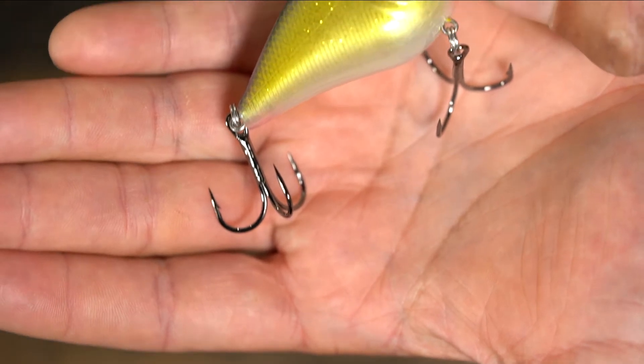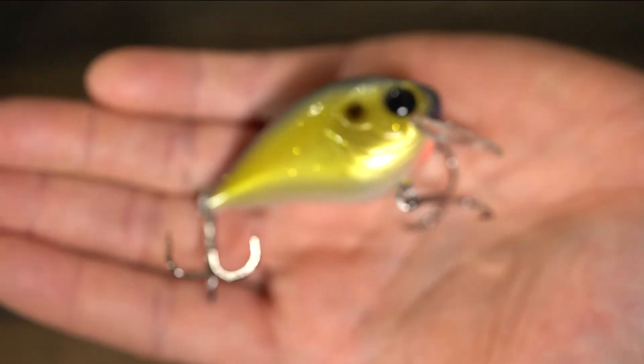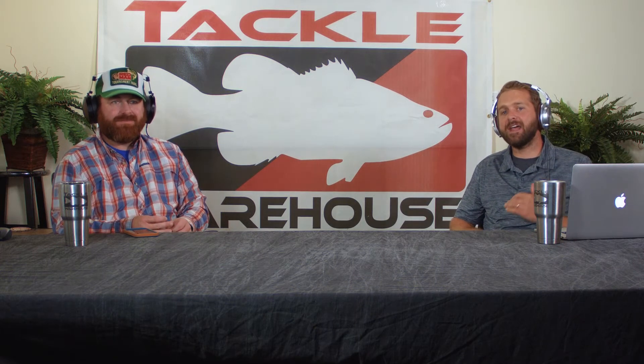To me it's the perfect all-around squarebill. That's an awesome looking crank. Brian, when we first saw it in the buying office, that was something that created a lot of buzz and a lot of reaching hands across the table, so I know that one's going to be a hit. It's available to buy now for $11.99 — great looking crank from Domeki.